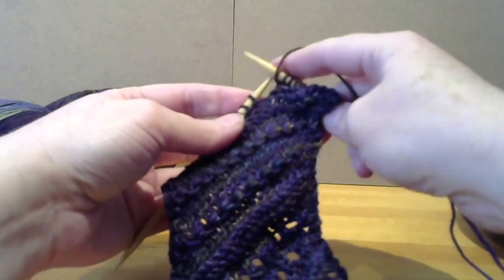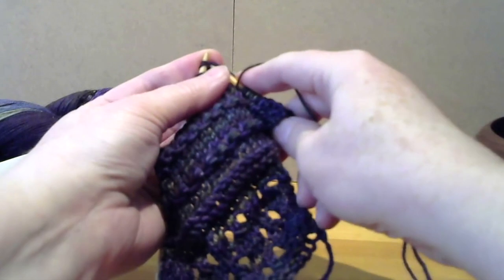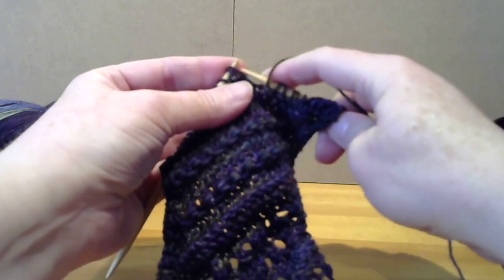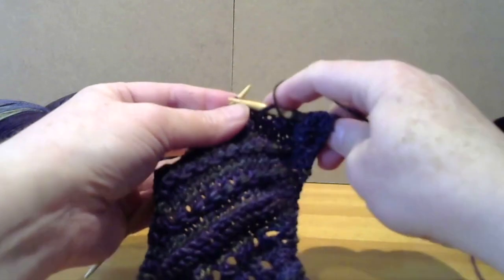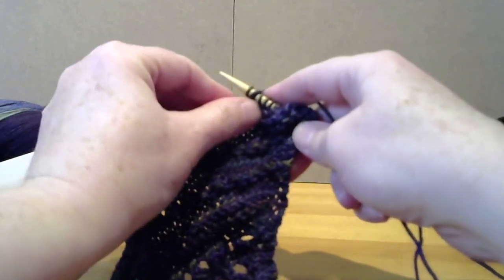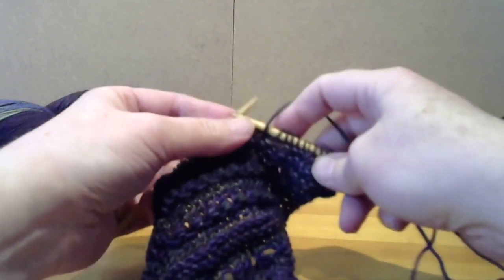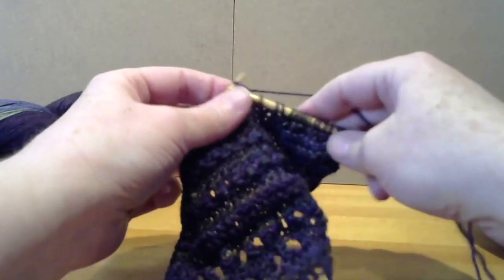So again you're yarning over, picking up two of the stitches as if to knit to slip them. Slipping them both as if to knit, knitting the next stitch, and then passing both slip stitches over with our yarn over. And knit three — two and three.